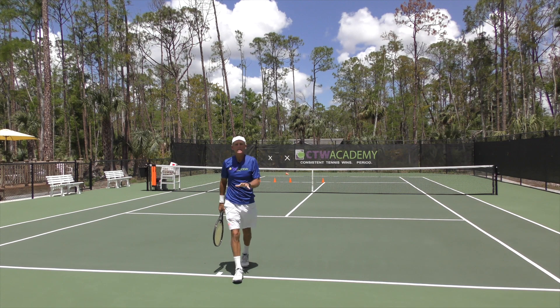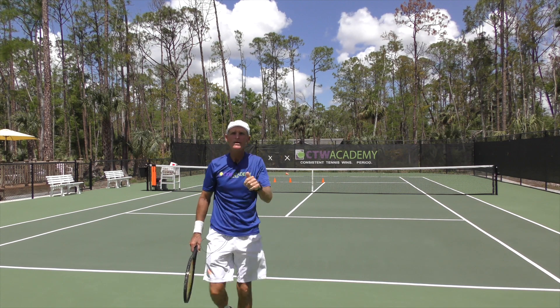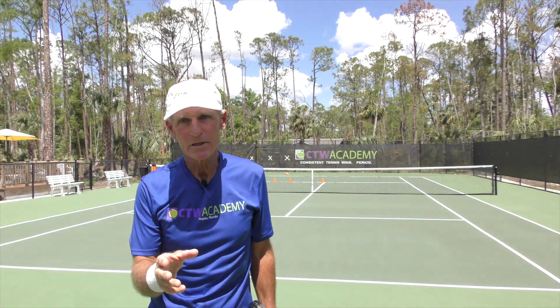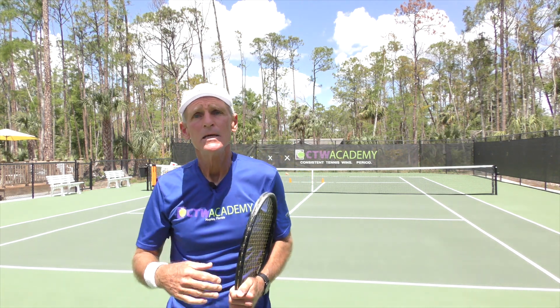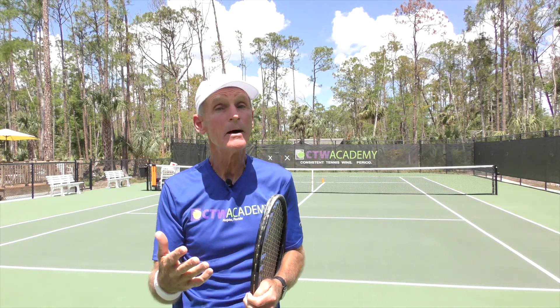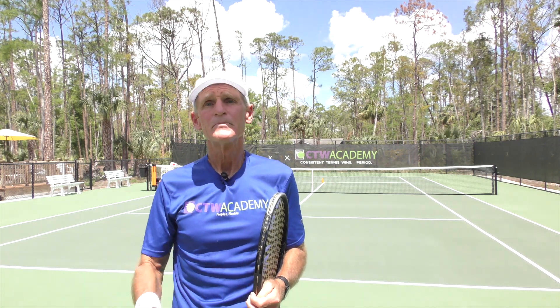So that's the idea: keep the chin up, visualize above the net. I hope you enjoyed that tip. For more tips like these and my full courses, please go to the links in the description box — CTW Academy. I've got courses on the serve, forehand, and backhand that I'm sure are going to help you become the player you want to be. You're going to be able to take it up a notch because you'll get a solid foundation with your strokes. All the best and have a good one.